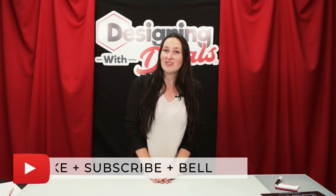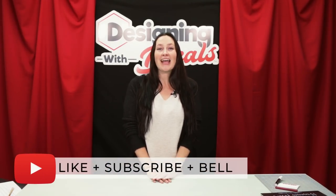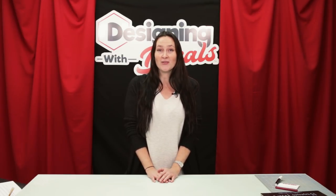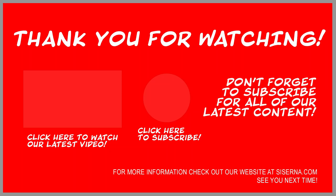Thank you so much for watching this video today. Please like, subscribe, and hit that bell for notifications for our future videos. And we'll see you next time. Bye bye.